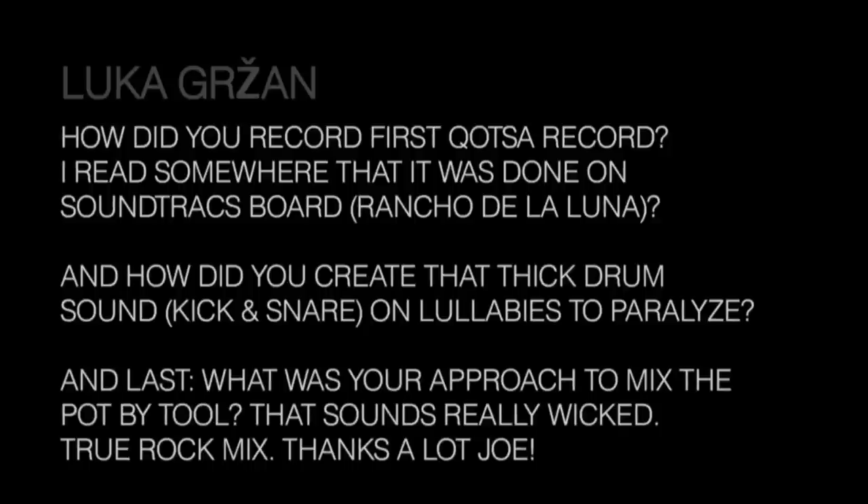From Luca: how did I record the first Queens of the Stone Age record? I started out at Rancho de la Luna and decided the room wasn't right for where we were trying to get, so we moved to a studio called Monkey in Palm Springs — that's where we did the whole record in 17 days. There was a Soundtracs console there belonging to owner Steve Feldman, who had a great amount of Alport gear and Cal Rec modules which sounded great — PQ10s or PQ15s. Everything was monitored and mixed on the Soundtracs.